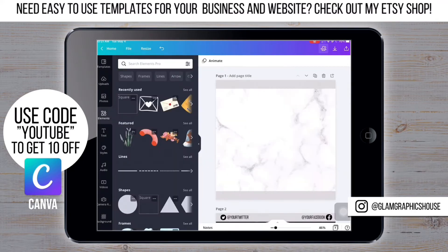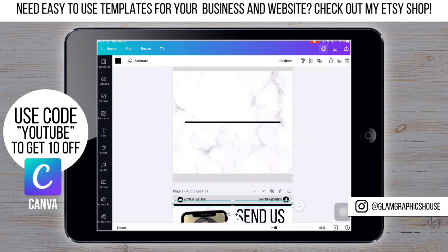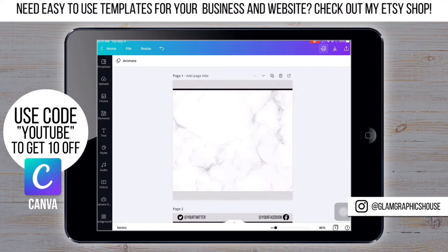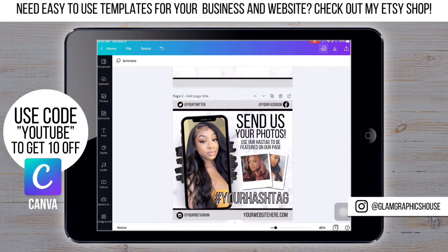Now I'm going back to Elements and going to Lines and selecting the first one. Now it's time to add all the text and social media.